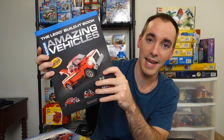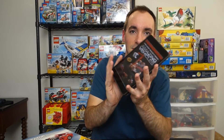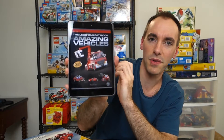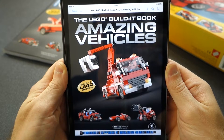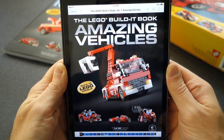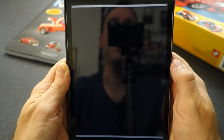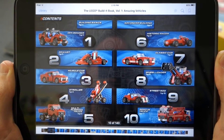I was actually able to build 13 models using this 278-piece set — three from the set and ten from the book. This is actually a second edition to his first book, which I have the digital version of on my iPad: the Lego Build-a-Book: Amazing Vehicles. I believe it has ten models as well, and I wanted to start sharing some of these with you one by one. There's really no good way to show a digital book on camera, but this is the cover.